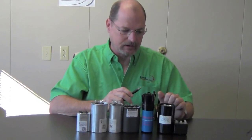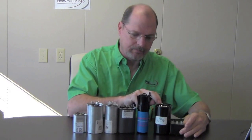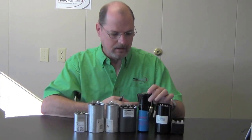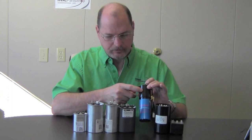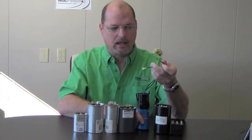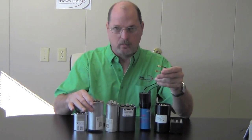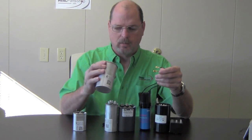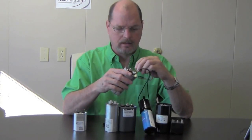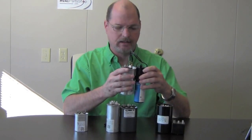We do have another capacitor — this one is OEM and it's kind of pricey. This other one basically does the same thing; it's a super boost capacitor or start capacitor as well. This is all-in-one: you've got your potential relay built into it and then of course your capacitor. It's really easy to hook up — you only have two wires to worry about. One wire goes on the common and the other one on the Herm, and then it just stacks next to your run capacitor.